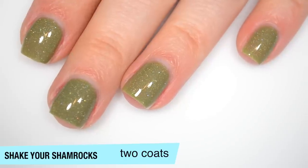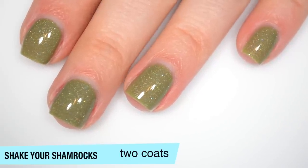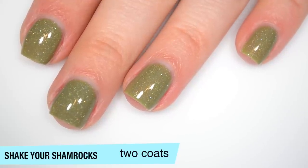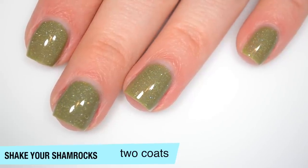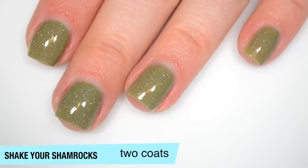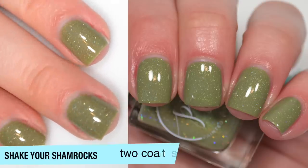I'm not going to do a third coat here, but it is very, very close to needing three — especially on my pinky finger where I pressed a little too hard with the brush and created a more sheer second coat than I wanted. So I'm good here with two coats, but just know it is very close to needing three if you're being picky. That is two coats of Shake Your Shamrocks.